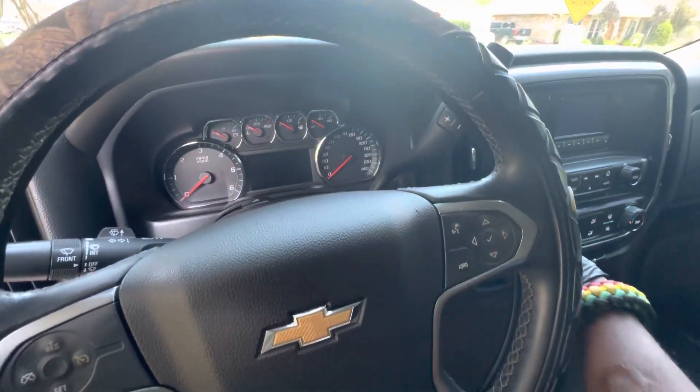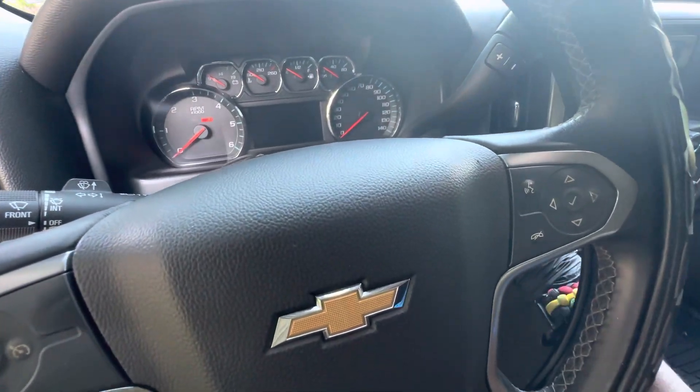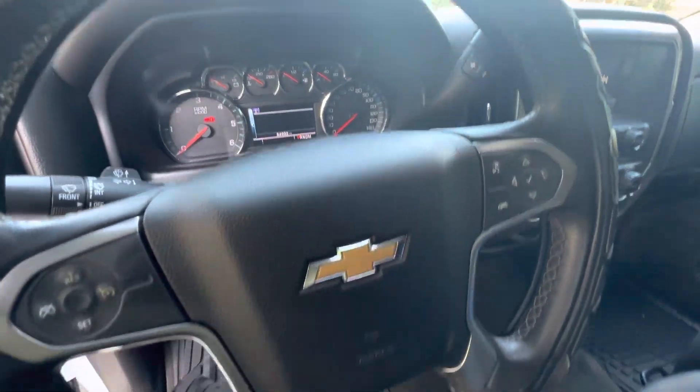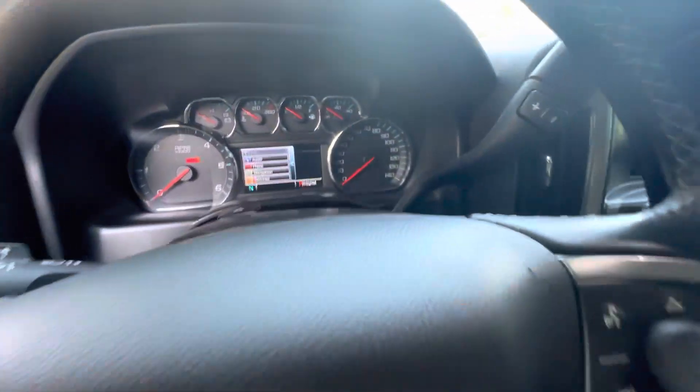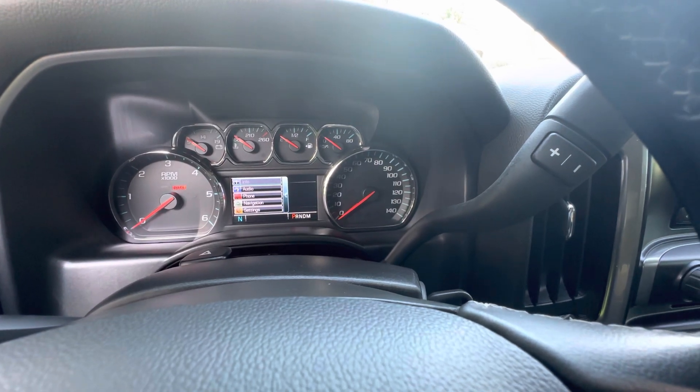First thing you do is put your keys in your ignition. Turn your key halfway — not all the way — until you hear that beep sound. Next, go to your tire control panel right here on the steering controls.